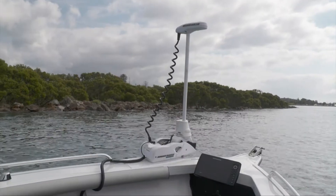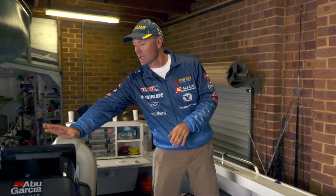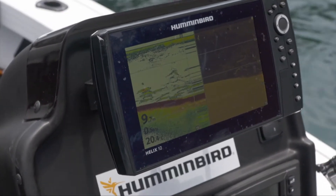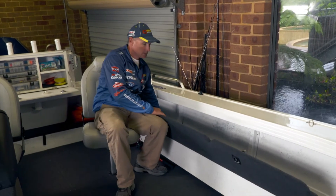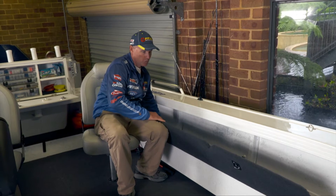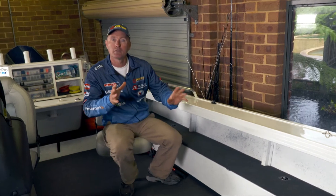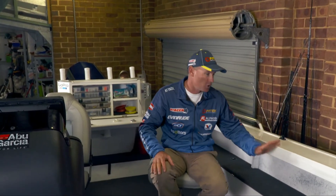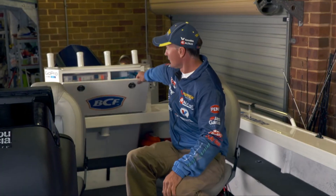I've got my 579 Crossfire set up just how I like it. I've got that 80 pound Minn Kota electric motor up the front, a front sounder, and a sounder GPS mounted here as well. There are some other features that this boat's got that are just fantastic — we've got a rod locker here so you can have your rods stored away. If you're into fishing like I am and you've got a few different techniques you like to use, you can have a few different rods set up. We've got four rod holders around the boat, plus another four across the back.